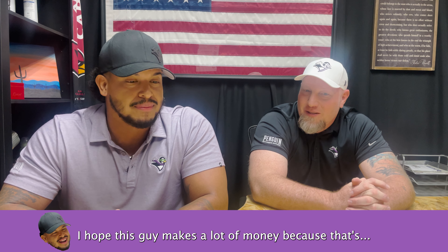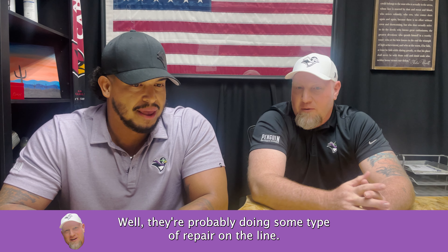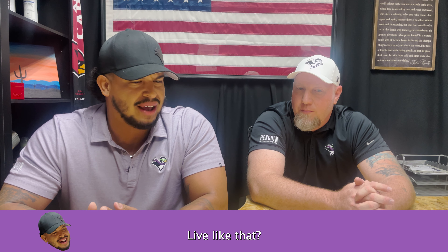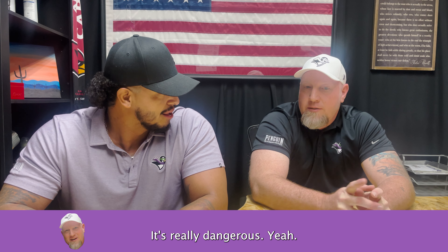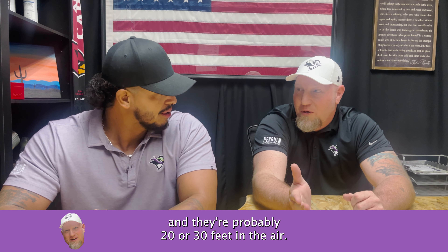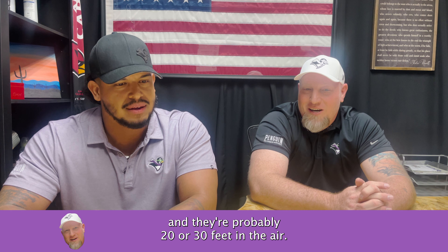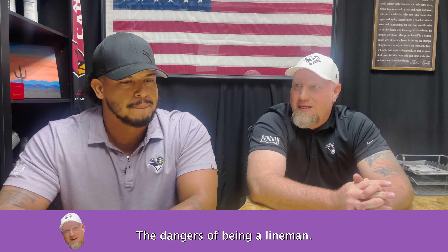I hope this guy makes a lot of money because that's... They make a ton of money, just to cut that? Absolutely. They're probably doing some type of repair on the line. Isn't that a little dangerous? It's really dangerous, yeah. I get sweaty palms — like, I'm going to grab these wires with wet hands, and they're probably 20, 30 feet in the air. But yeah, that's what happens. It's the dangers of being a lineman.